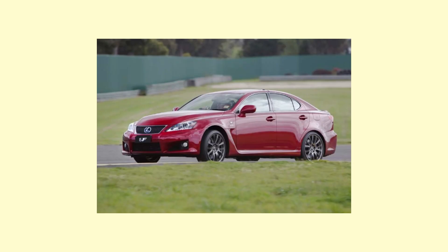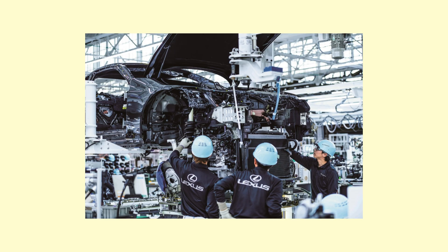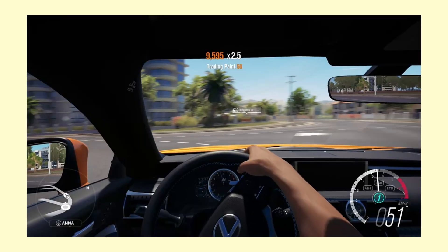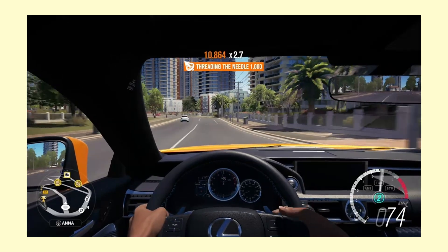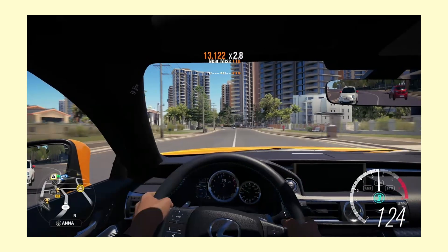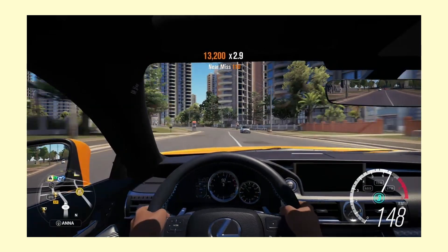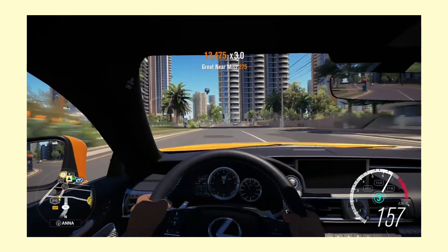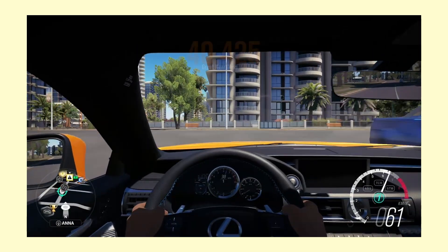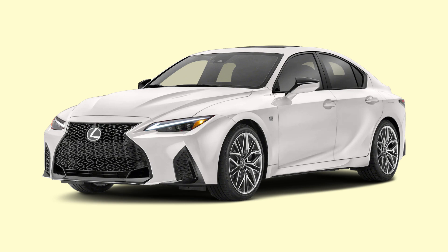When the ISF was sadly scrapped from showrooms in 2015, a lingering question loomed on the minds of Lexus fans: when would the ISF return? Turns out, 6 years later, this happened. Introducing the IS500.